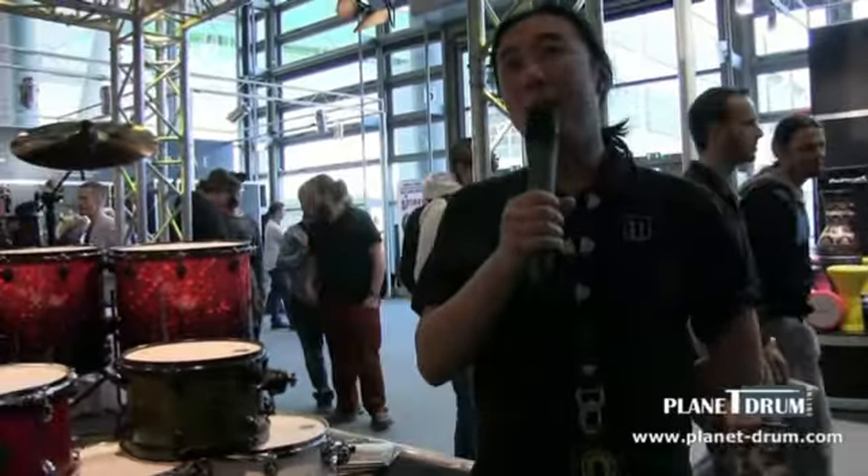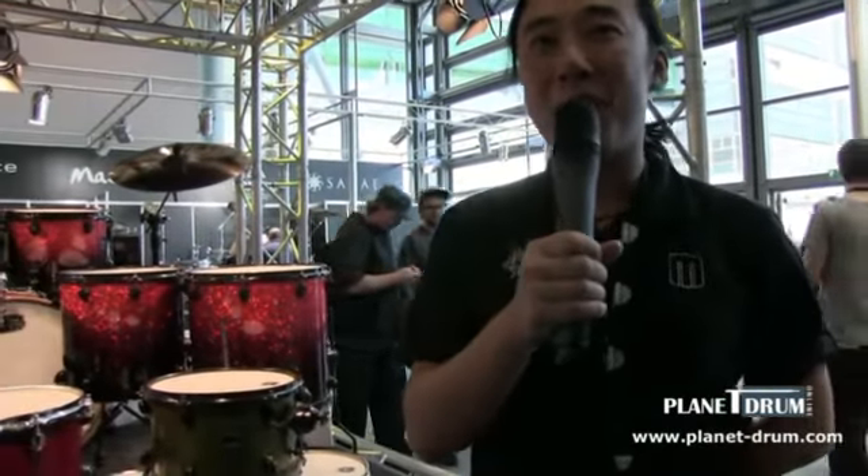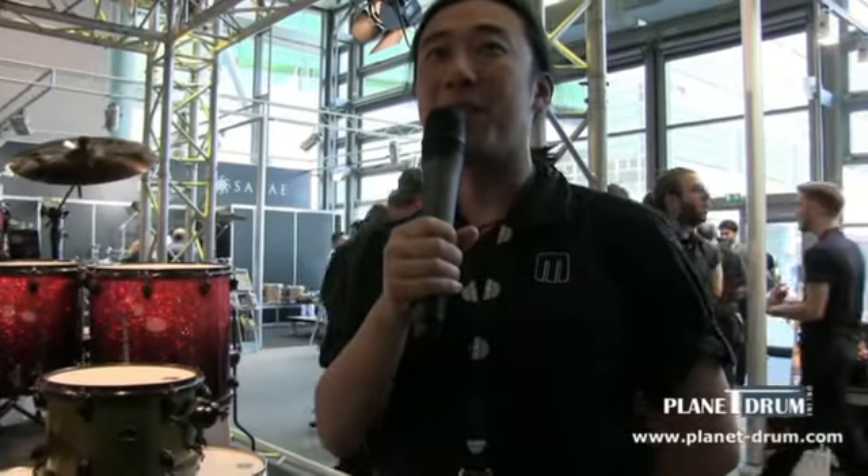Once again, I'm Otto Choi, introducing the Armory Series from Music Messe Frankfurt 2014, at the invitation of Planet Drums. Tune less, play more.